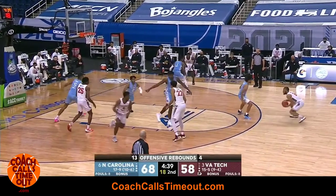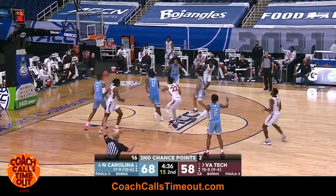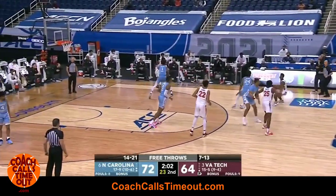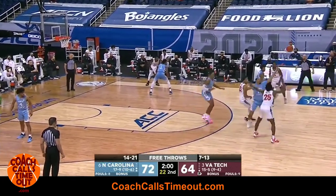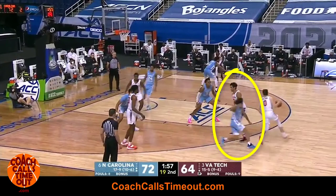He comes off the screen ready to shoot and the pass is on time and on target. The Hokies run this play again a couple minutes later and you can see how much of a difference there is when this screen is a good one. The defense hedges out and is in no position to help on the down screen.